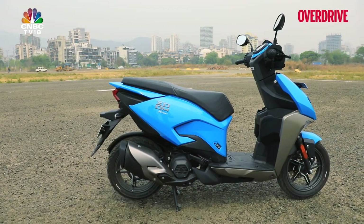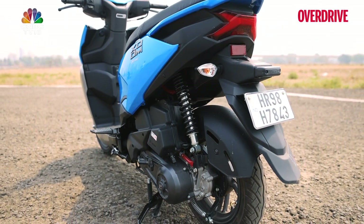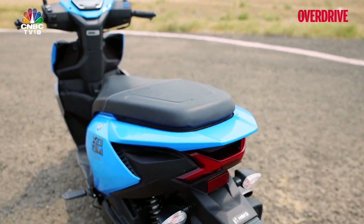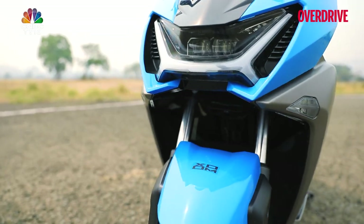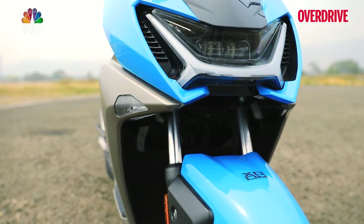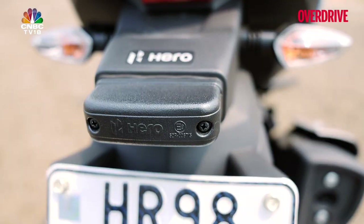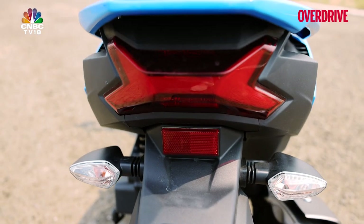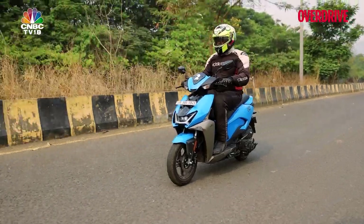In terms of its design, the Hero Zoom is undoubtedly the most radical 110cc scooter in India today. There are cuts, creases and contours all over this thing. It's hard to miss the H-shaped DRL up front with its LED headlamp, the diamond-cut alloy wheels, and that funky tail lamp mimicking the design from the front — all very sleek and modern. It's definitely going to appeal to your youthful side.